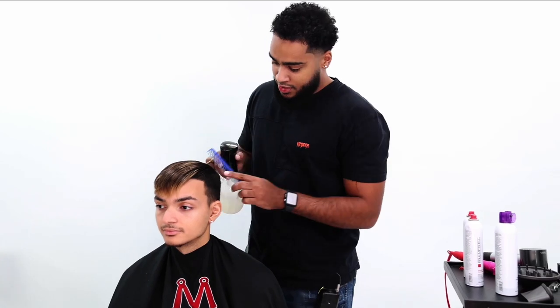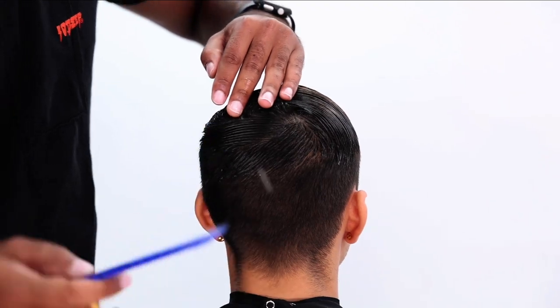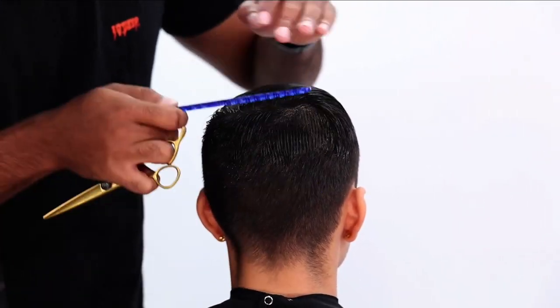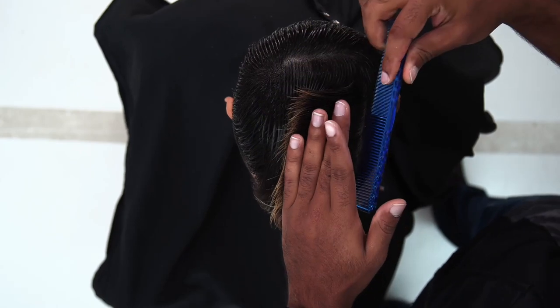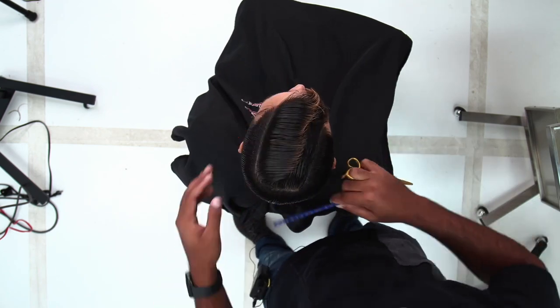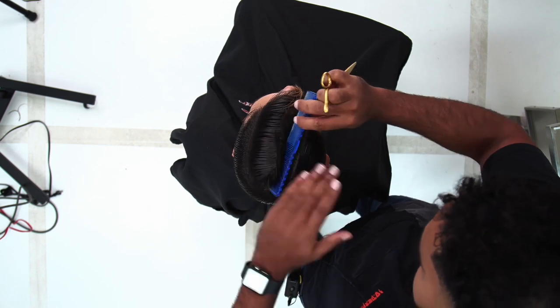I'm just making sure everything is completely saturated before I do anything. The first thing I'm going to do is just section out the hair starting from the crown. This is one of the most important parts of the haircut because it allows me to cut everything properly, without worrying about cutting something too short or too long. This is also a little bit easier to part out because he already has a parting, so I kind of follow that through.